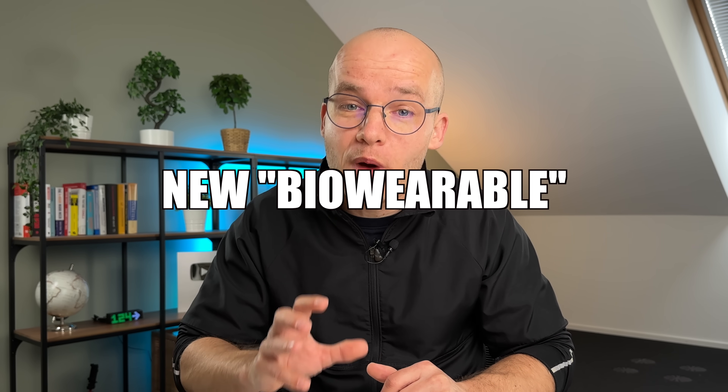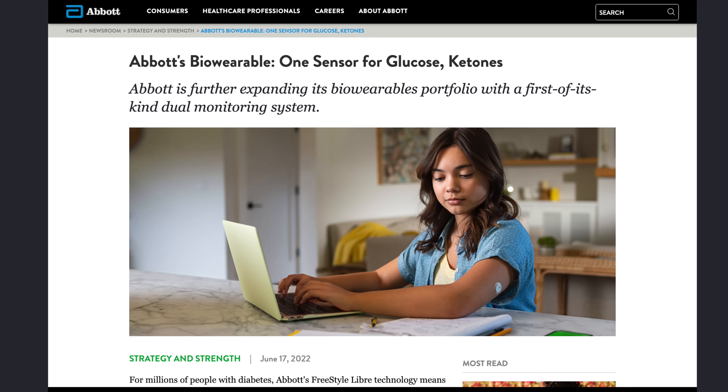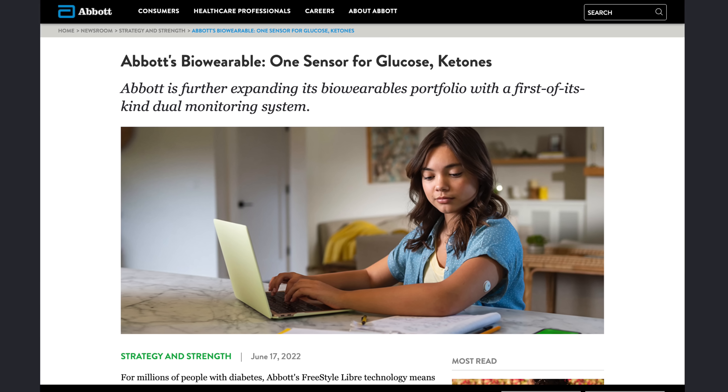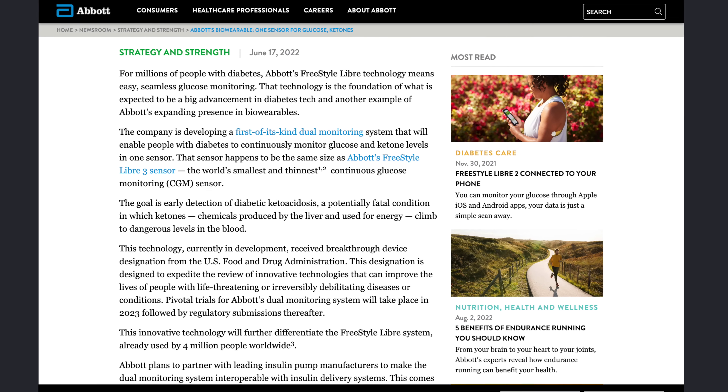The next big thing Abbott has in the pipeline is a new bio-wearable — I like to call it Freestyle Libre 4, although that's not the official name. This sensor should be going through trials as we speak, and the main benefit is that it will measure both glucose and ketones at the same time. I can imagine this tool will be able to prevent ketoacidosis and a lot of hospital time for many people with diabetes — definitely a great improvement, or at least a nice-to-have for all of us.